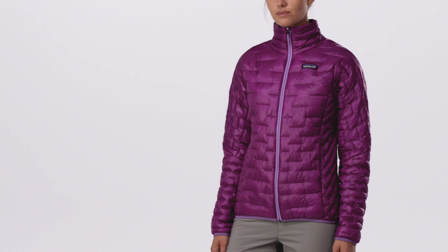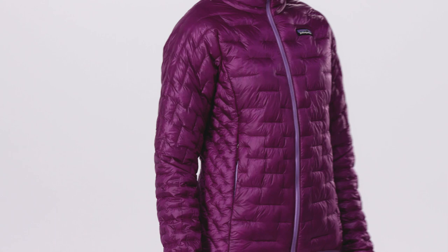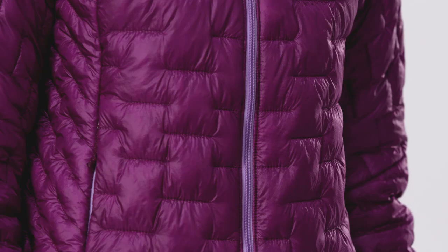Our women's MicroPuff jacket provides the best warmth for weight of any jacket we've ever built, delivering ultra lightweight, water-resistant, down-like warmth with Plumafil synthetic insulation.